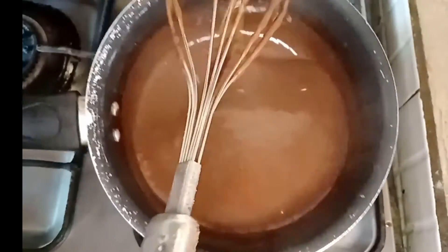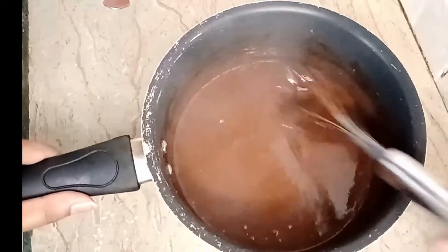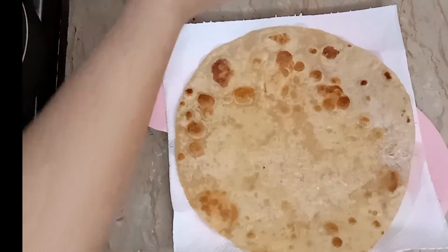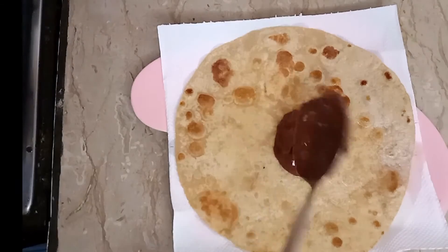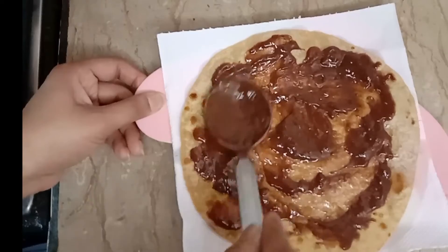It is so good! You can use it in chocolate, you can use it in bread, you can use it in brownies, and you can use it in chocolate cake.